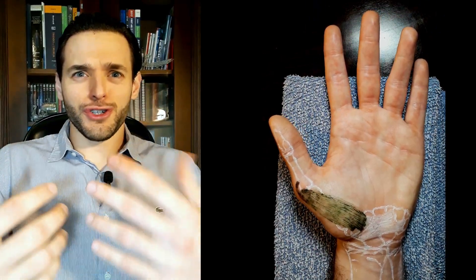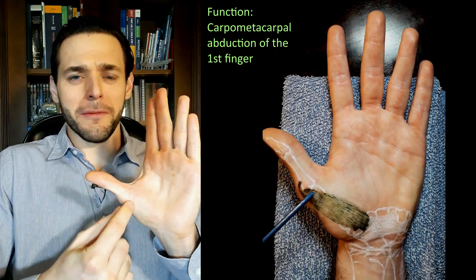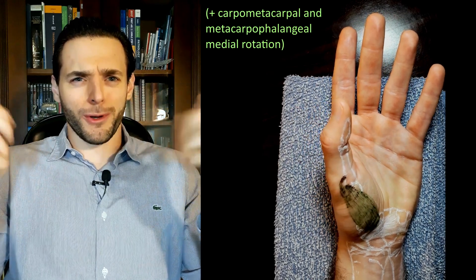So, technically, the function of the abductor pollicis brevis is going to be carpometacarpal abduction of the first finger, and it's also going to cause internal rotation of the first finger as a by-product,